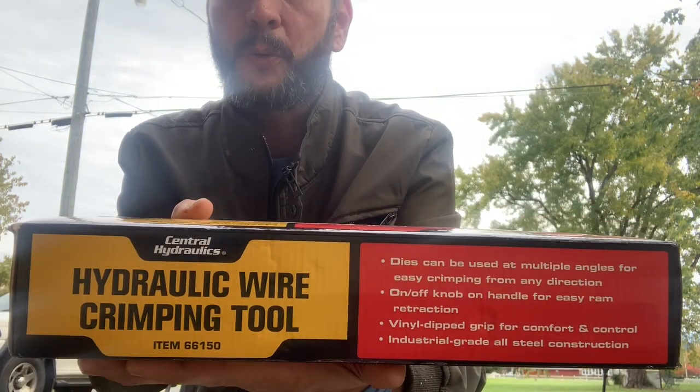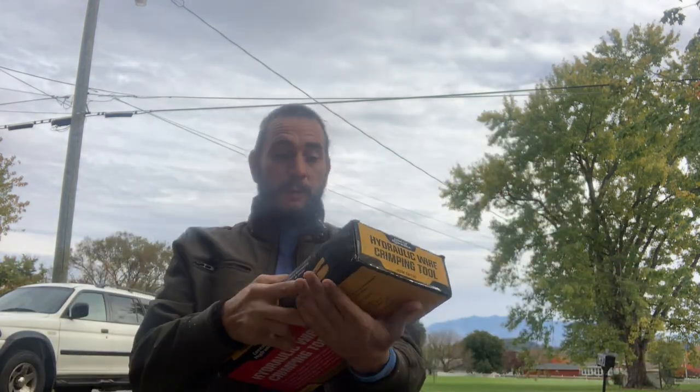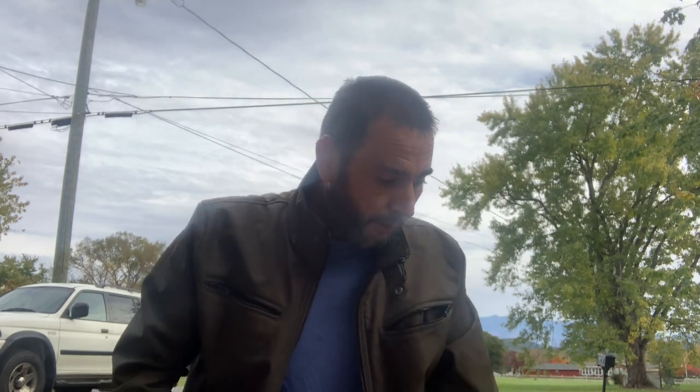This right here is a hydraulic wire crimping tool from Harbor Freight Tools. This is the most budget-friendly one I could find to crimp the lugs onto the end of zero gauge wire. This crimping tool goes from 14 to zero gauge. Let's unbox this and see exactly what comes with it. We're not going to do any crimping today — that's in the future. We're going to do a complete build on that truck.